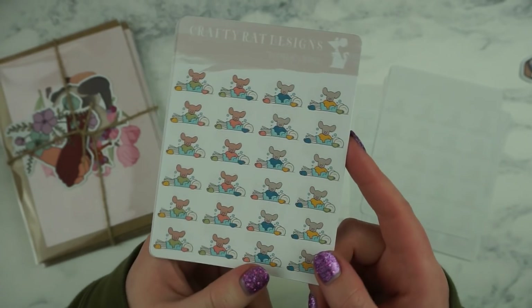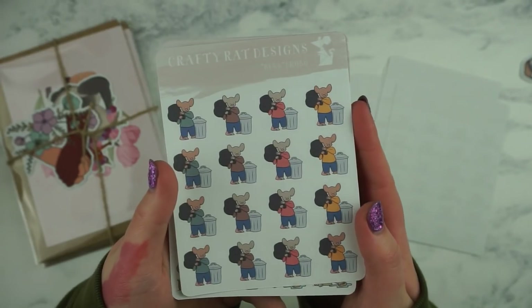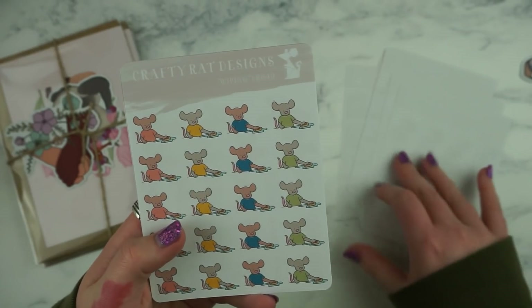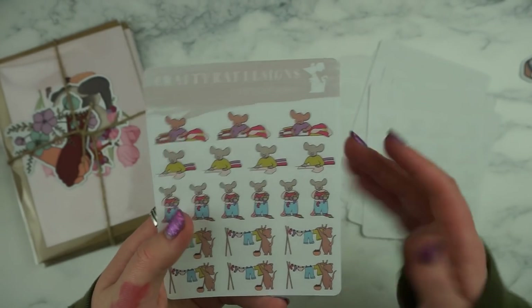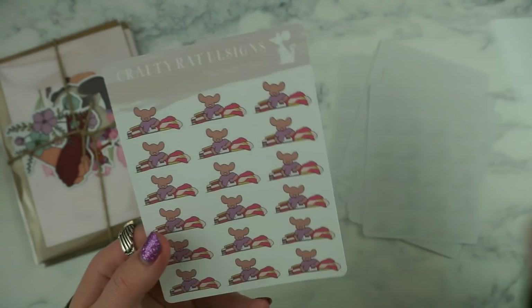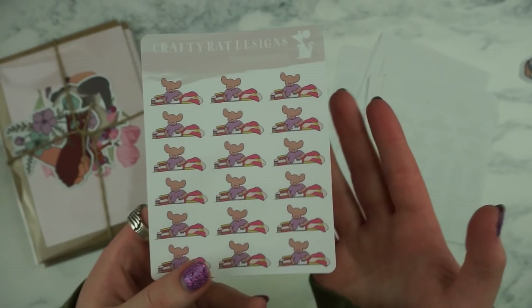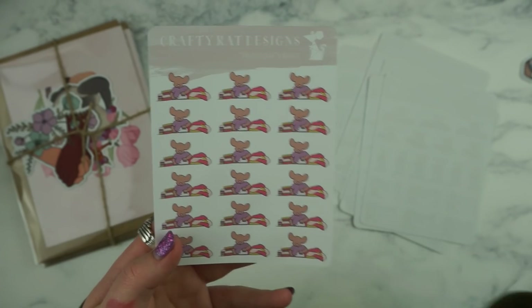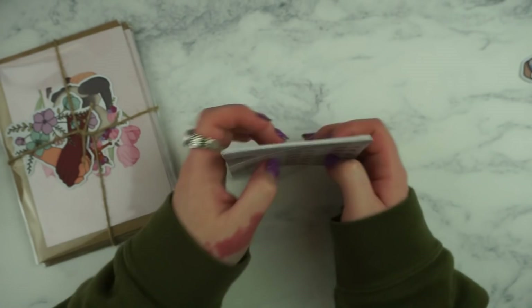I got the bedding one — changing the bed, which is literally the worst job. I would rather do anything than change the bed. I got the bathroom ones which are super cute and funny. This sheet is just called 'sort out' so it's like decluttering. I've got washing the dishes, taking out the rubbish, cleaning the surfaces, one called 'clothes' which is laundry related, and then finally ironing. I don't actually own an iron so I don't know what I'm going to do with those, but I think they're super cute. So these are all my cleaning ratties.